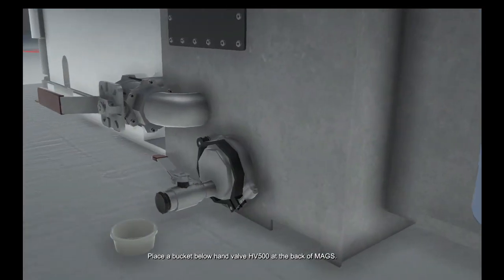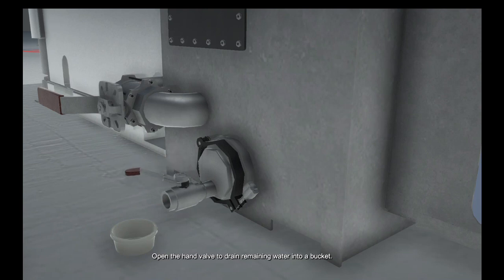Place a bucket below hand valve HV500 at the back of MAGS. Remove the drain plug by hand or with a wrench. Open the hand valve to drain remaining water into the bucket. Close hand valve HV500. Replace the drain plug by hand or gently with a wrench.